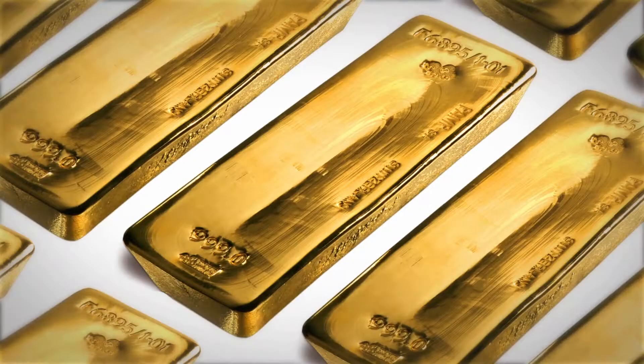Did you know that even man-made products possess irregular and unique characteristics and textures? Bullion bars that seem identical have, in fact, at a microscopic level, a distinctive surface profile like a fingerprint.